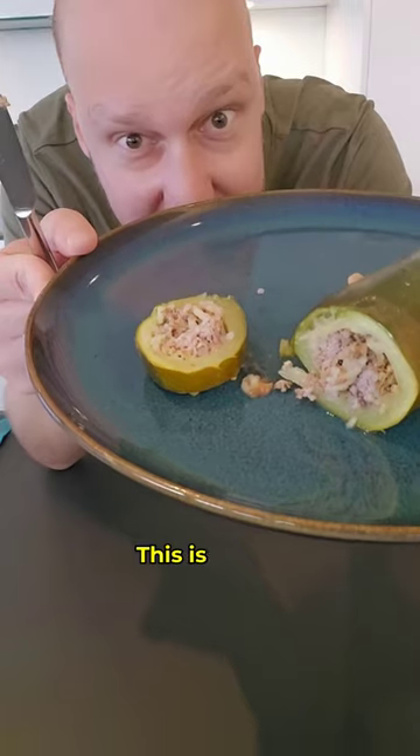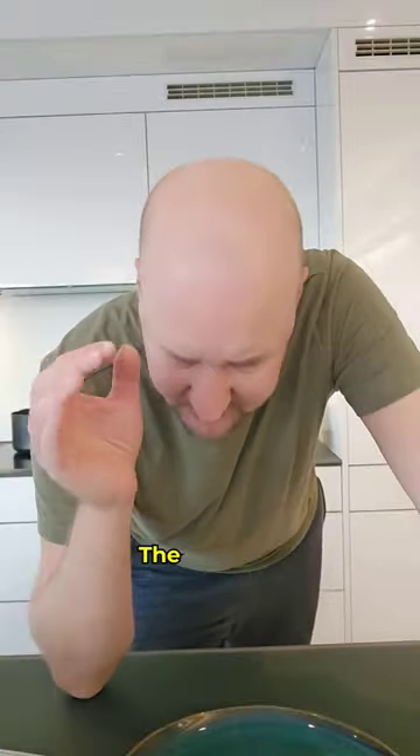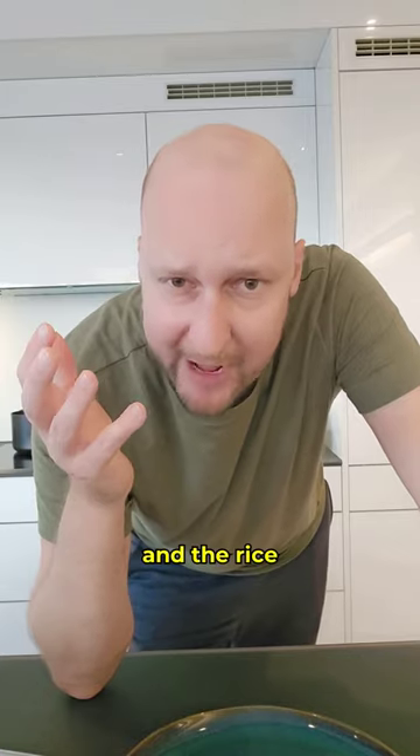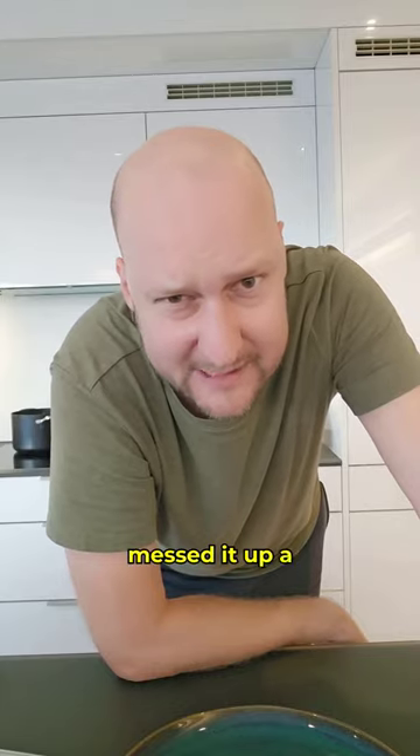Let's see how it is. This is how it looks like from the inside — enjoy. I definitely forgot the salt, the zucchini is very soft, and the rice is actually cooked through. Pretty decent dish, not my favorite, I think I messed it up a little bit.